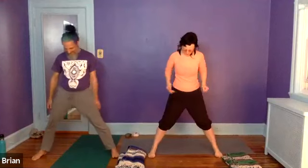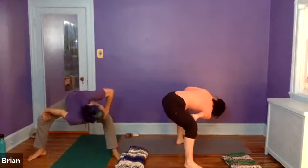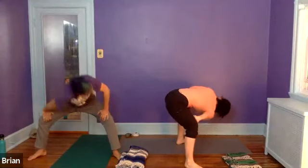Keep your feet pretty much where they are but widen them a hint and turn the feet out to 45-degree angles so that when I bend my knees I can place my hands right on top of my knees, palms face down. Inhale long through the center here, then exhale and twist to one side. Inhaling back to center, exhaling to the other side — a nice little spinal twist action.